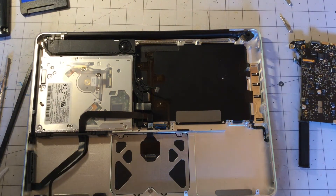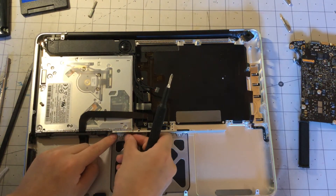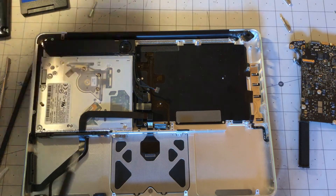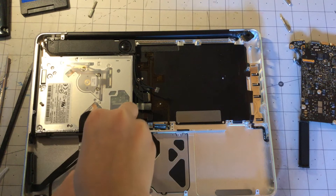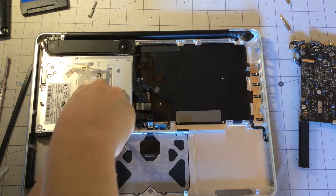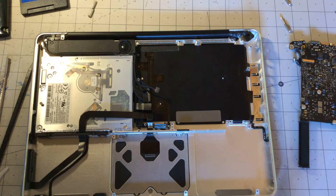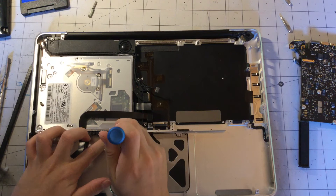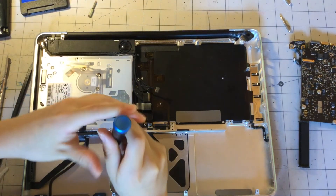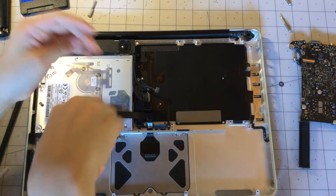Alright, that should be good. Now let's just get our Phillips bit back on and screw those screws back on. Now that we have that back on, we can just get our first screw and screw it into the middle chassis of the MacBook. It's not seeming to go in — alright, let's just get it in the hole. There we go.